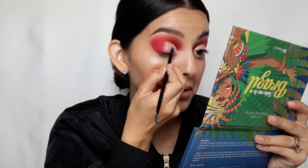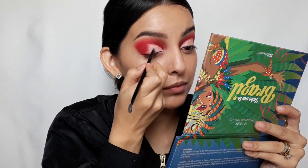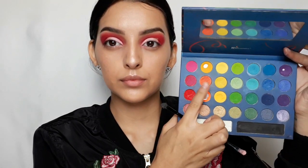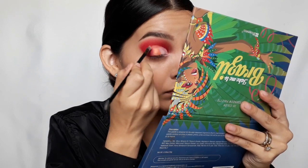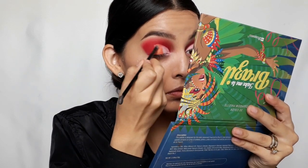Then I'll be mixing these two light pink shades together and applying them on the inner corner of the eye. Going back with the Take Me to Brazil palette, I'm going to use this shimmer orange shade and apply it right on the center of the lid, blending it with the pink and the burgundy.